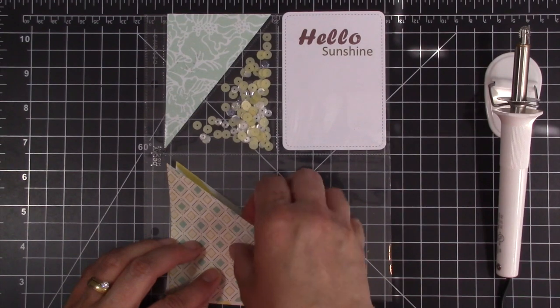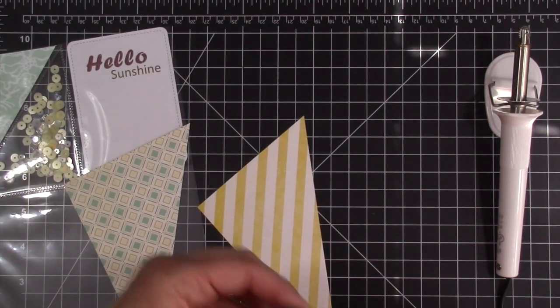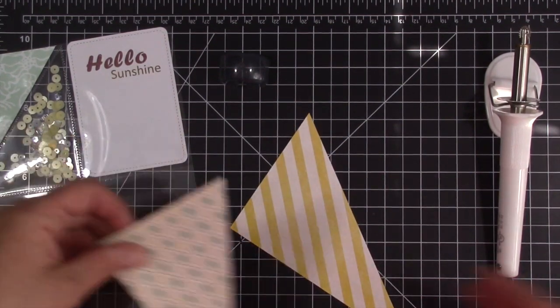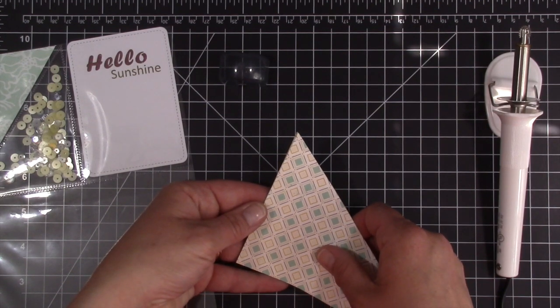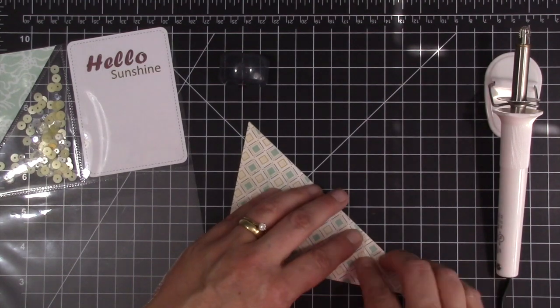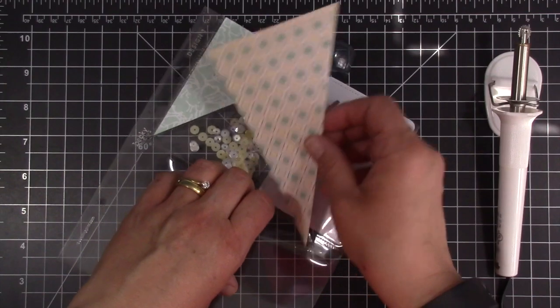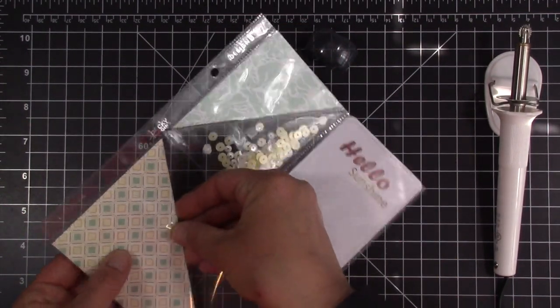I already went ahead and cut these at the diagonal. I'm going to go ahead and tape these together, just so I know they are not going to slide around when I'm trying to do my sleeve. I don't need a lot of adhesive — I just want to make sure it's stuck together. So this is the one I'm going to put down in the bottom corner. I'm just going to slip this right in here, just like so.